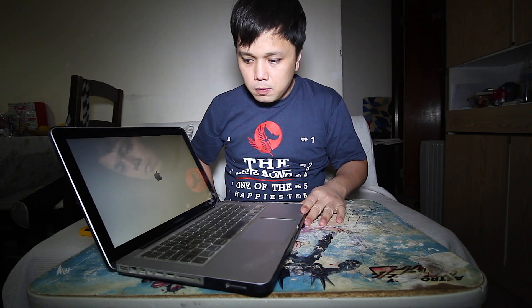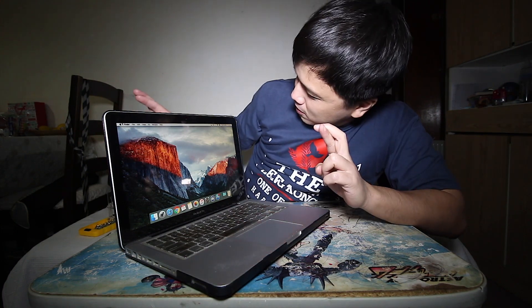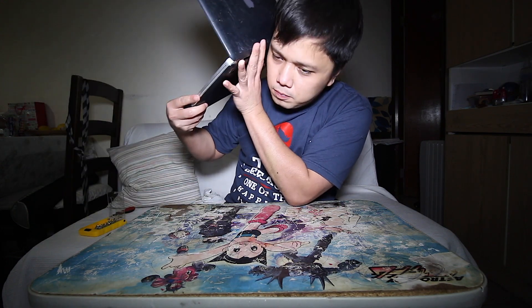Now the moment of truth — cross your fingers! No more noisy fan, cross your fingers. I'm not hearing anything. Yes! Listen to that — do you hear anything? No. So it worked!